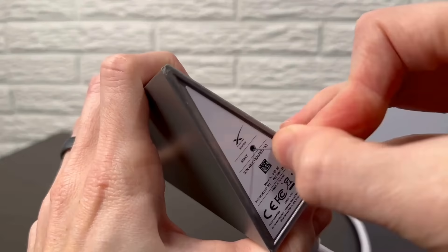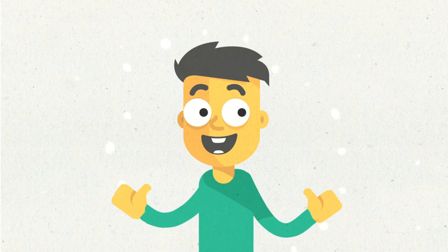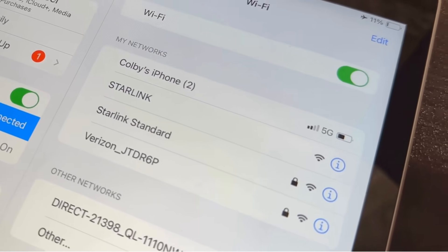After holding the button for the required time, release it. The router will continue to reboot on its own. Once the router has rebooted, use the Starlink app or a web browser on your smartphone or tablet to reconnect to your network and reconfigure your settings as needed.